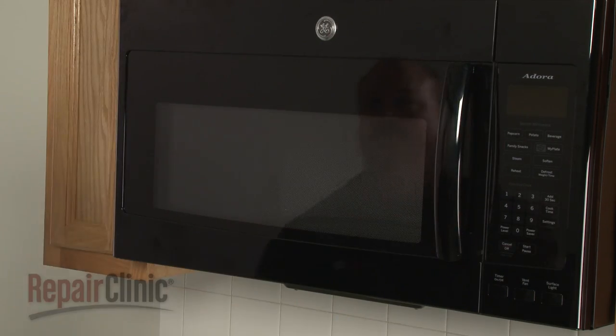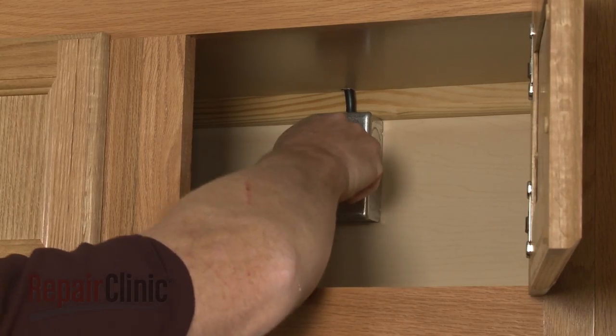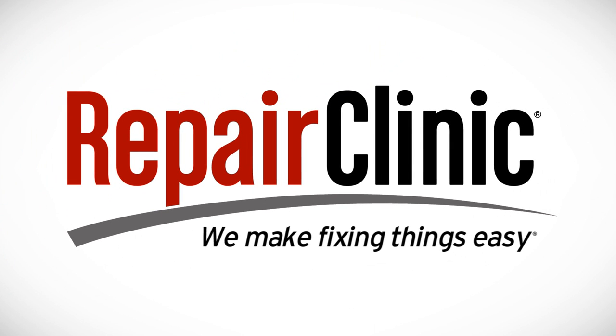With the repair completed, plug the power cord back in, and your microwave oven should be ready for use.